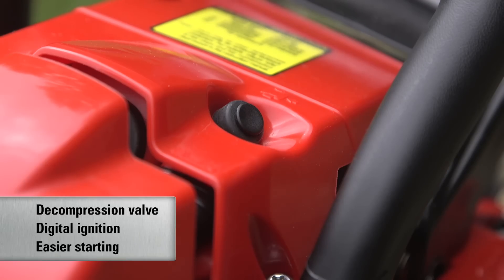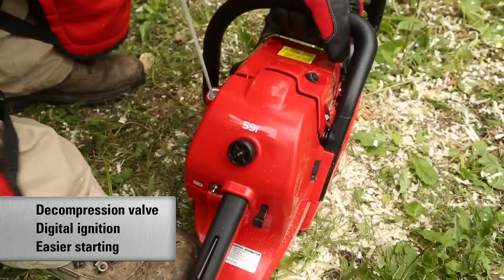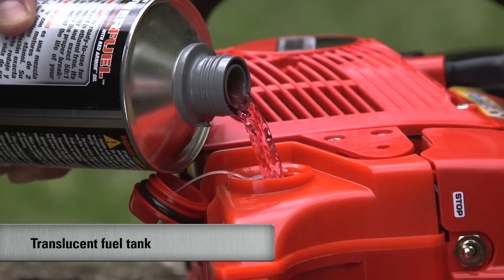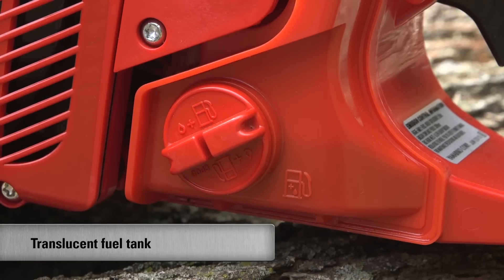The 591S is equipped with a decompression valve and digital ignition system for easier starting. It also features a translucent fuel tank to make fuel level checks quick and easy.